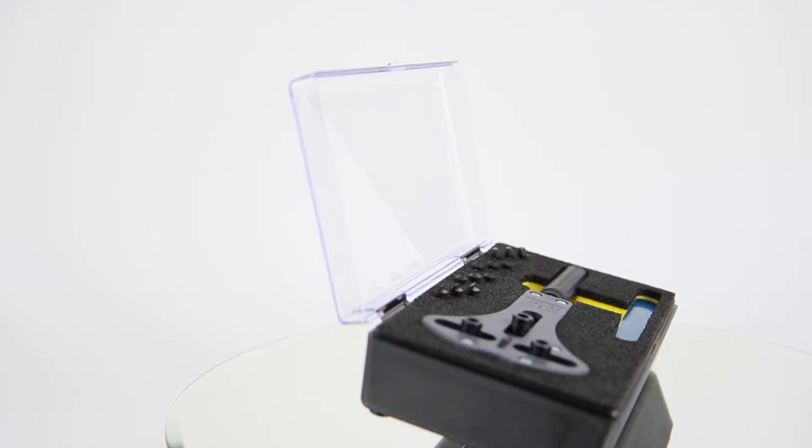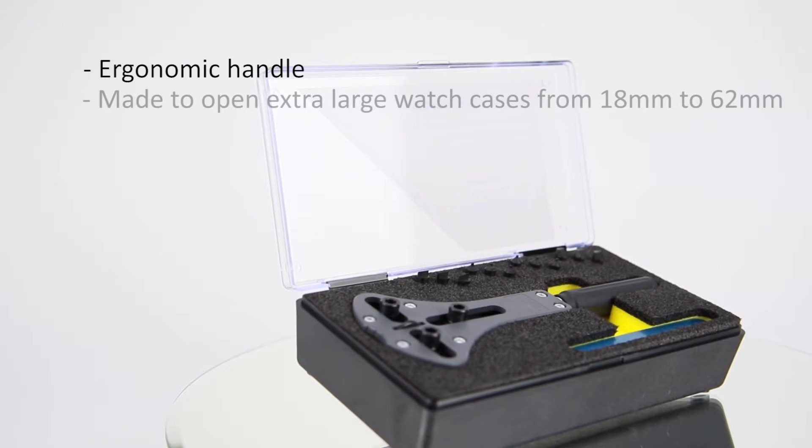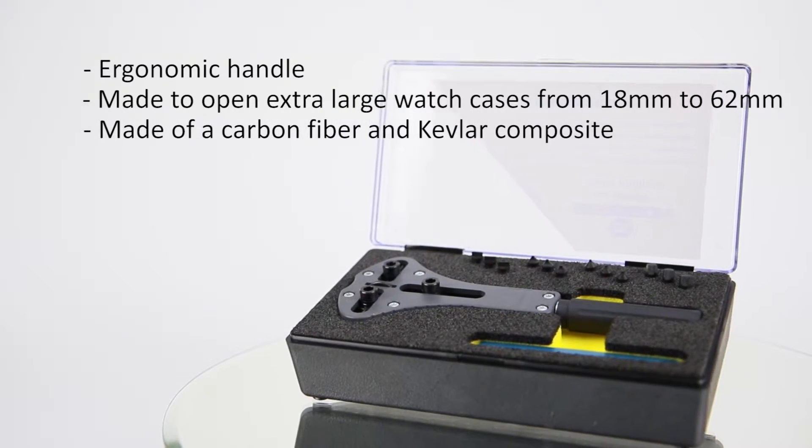The Bergeron JAXA features an ergonomic design handle. It will open extra large watch cases from 18 to 62 millimeters, and is made of carbon fiber and Kevlar composite.